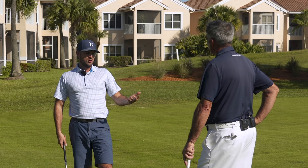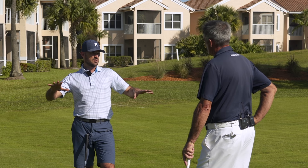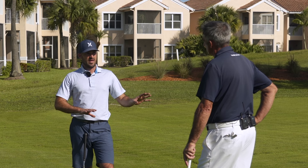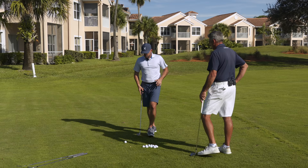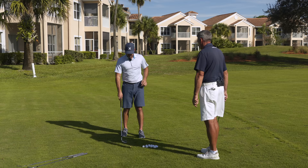We're going to talk about how to hit the basic chip shot. The best way to go over this is to break it down into three stages: setup basics, backswing pieces, and downswing pieces.